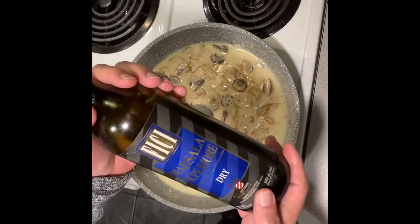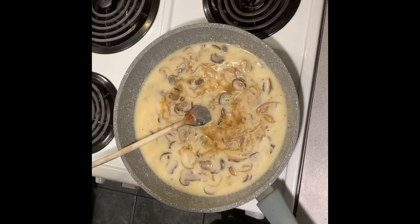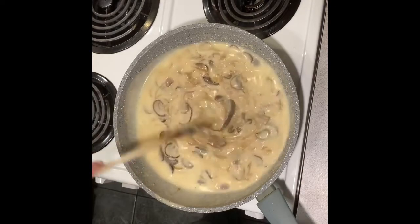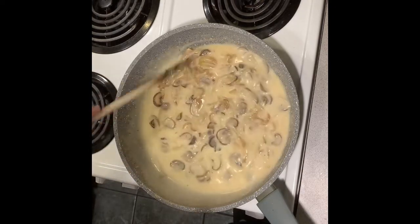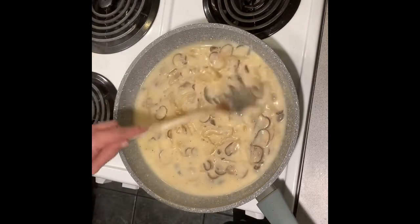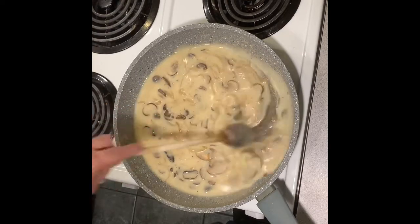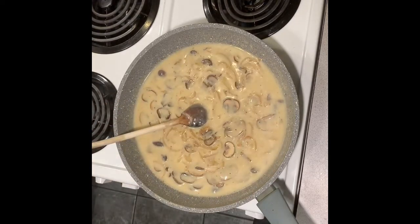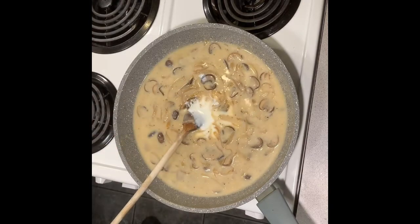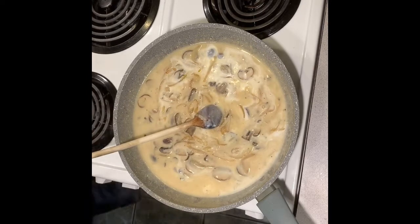Now I'm taking some marsala — about an ounce. I should mention that when I was sautéing the onions I used a little bit of Maggi. Maggi does have some MSG in it, but personally it's not enough to make any difference. Right now we're just looking for a nice smooth consistency. This is definitely getting there, so I'm going to turn the heat down — it's bubbling — let it thicken, and I might add just a little bit more buttermilk at this point.